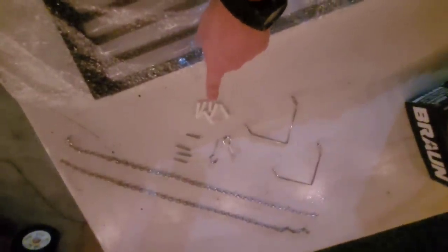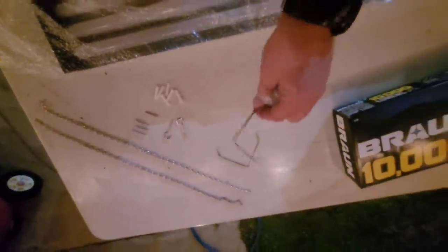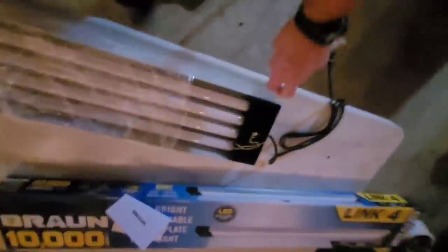Here's everything in the bag laid out. You've got some drywall hangers — we're not going to use those — four little screws, two little hangers, two chains, and these hanging things. It's not very beefy, but probably adequate for what I'm going to use it for.